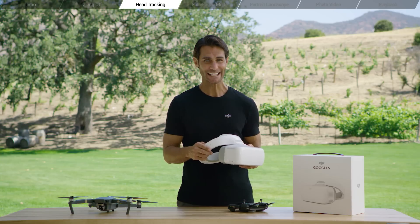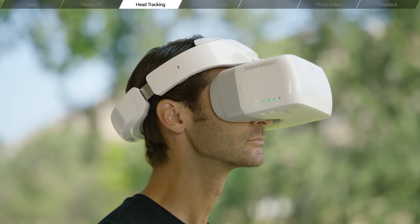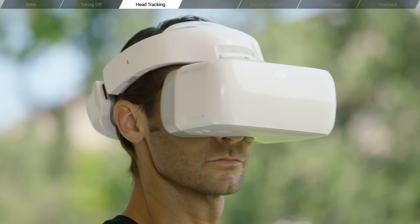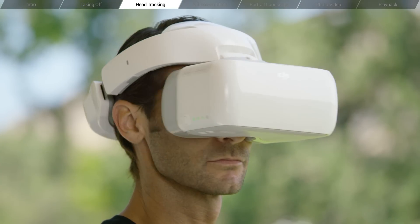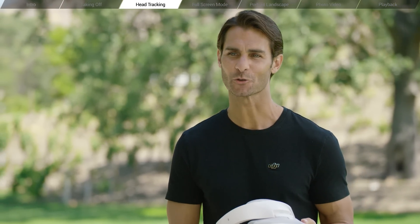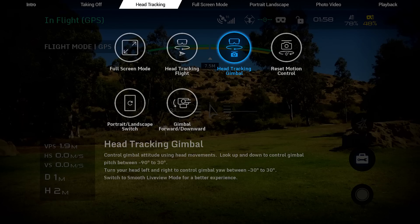In head tracking gimbal, look up or down to control gimbal pitch between minus 90 degrees and 30 degrees. Turn your head left or right to control gimbal yaw between minus 30 degrees and 30 degrees. Both head tracking modes can be used simultaneously with the remote controller. To stop head tracking control, select the same mode again.